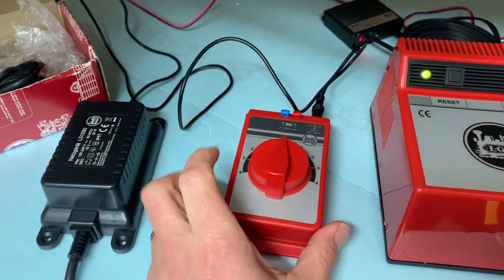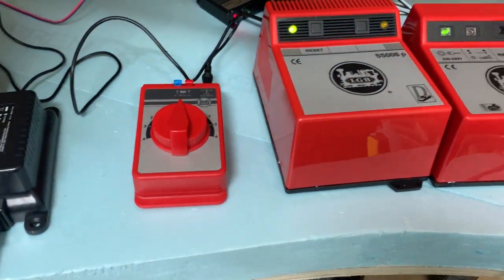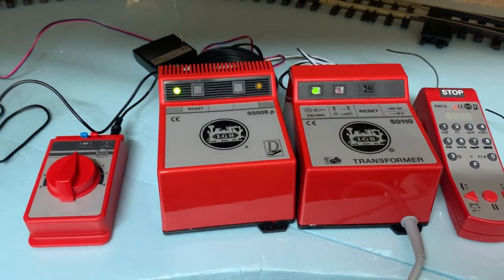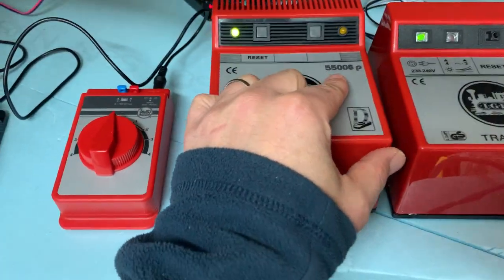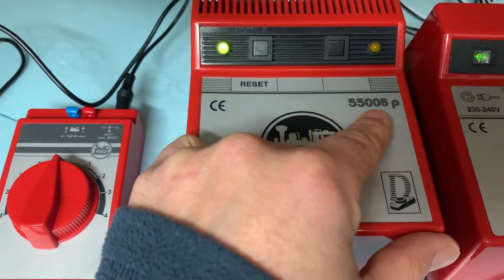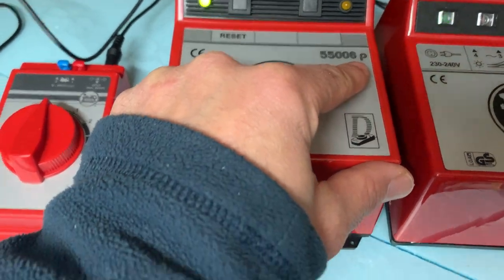So if you get this power supply - this is six amp - put it into context: this single analog controller is rated at one amp, and that's fine for just one locomotive running around. With digital, also known as DCC, you can have multiple locomotives. This central station, or MTS multi-terrain system, is a slightly newer one - it's 55006, P for parallel.